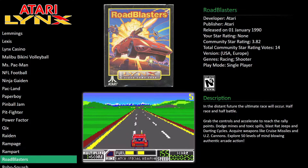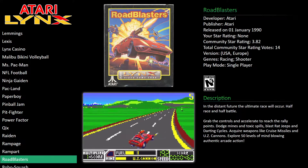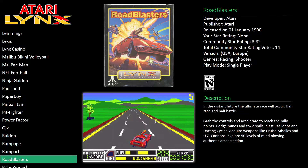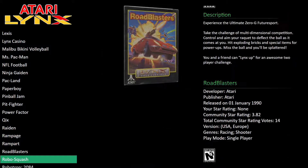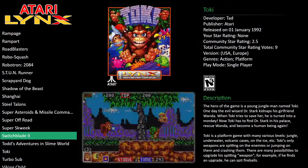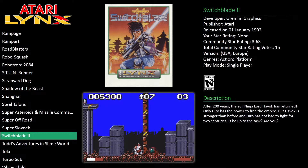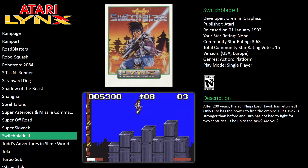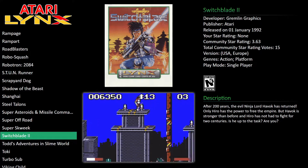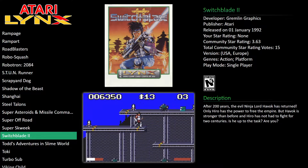I think I played this game on like every format — C64, Atari ST, Amiga, and some console ports as well. Not one that I truly loved or anything, it just always happened to be around. Switchblade 2 was a really good game though — we used to play it a lot on the Amiga. I played it on the Atari Lynx as well and thought it was a very good version. Very playable in its day — head and shoulders above a lot of stuff that was out at the time.